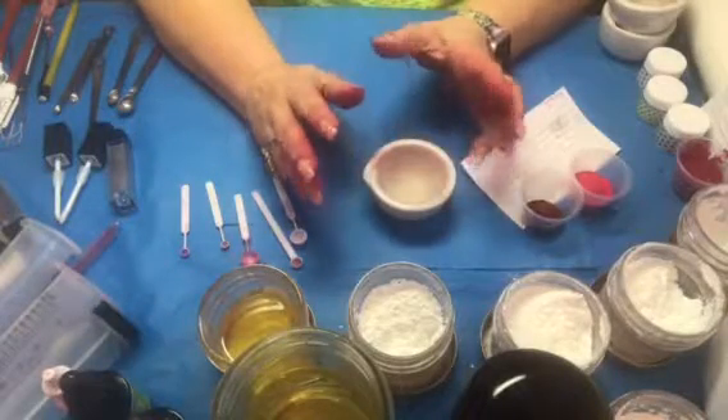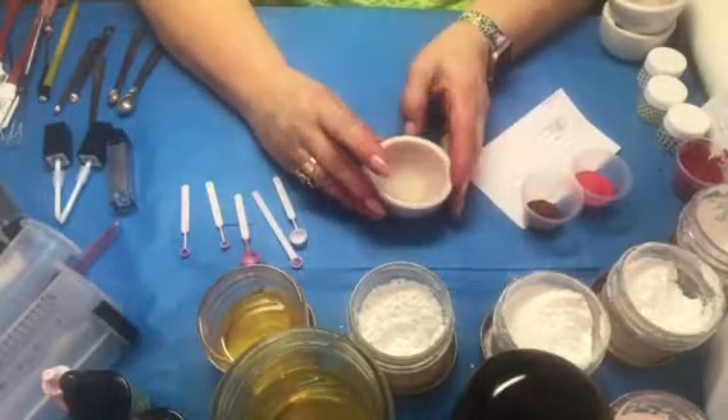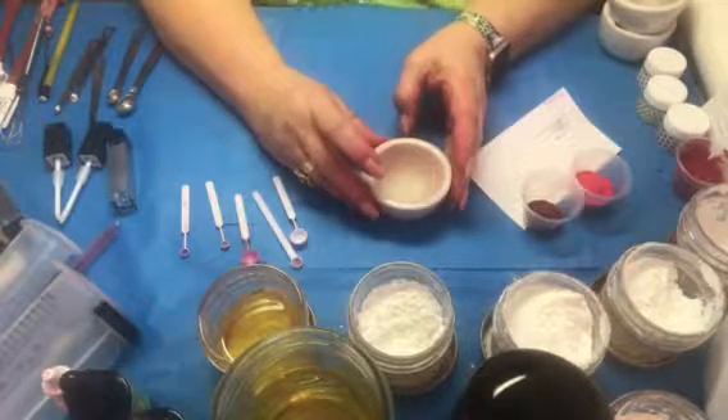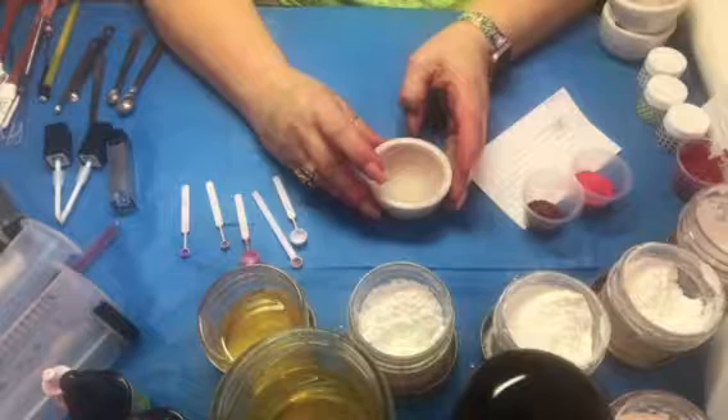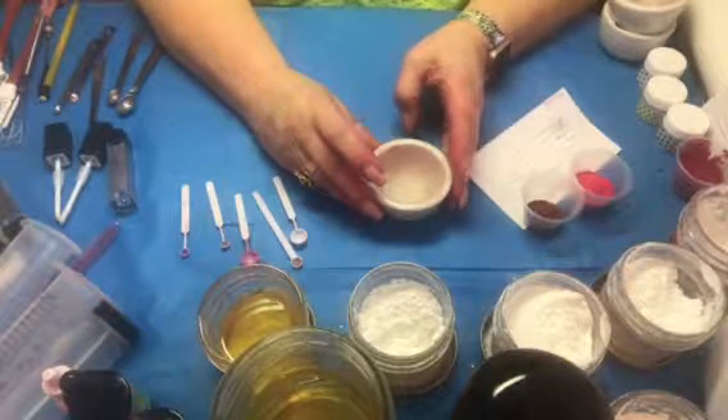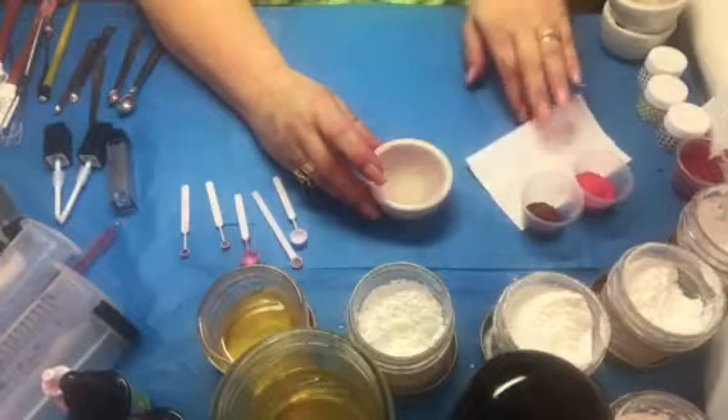I'm going to show you the tools and supplies that I use, but if you want to see a complete list and a better explanation, you can go to my video that I made for tools and supplies for making lipstick and lip stain.